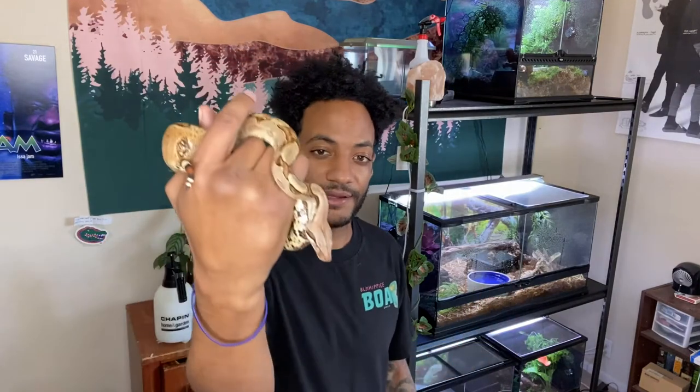So today we're going to talk about how I built my Brazilian rainbow boa's enclosure — someone requested that, so I figured why not. She's in shed right now so I'm not going to be handling her, but I decided it'd be kind of cool to take out Bowie in the meantime.